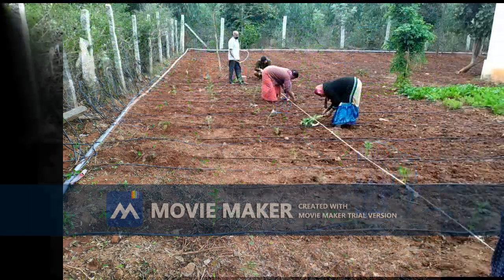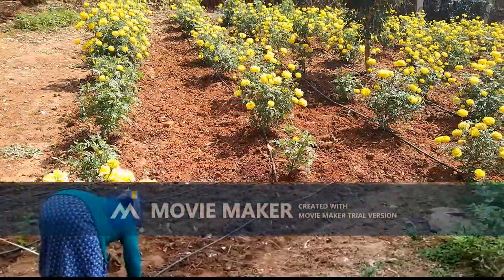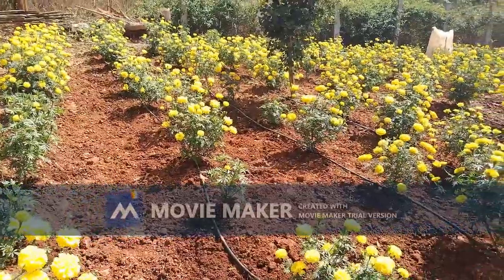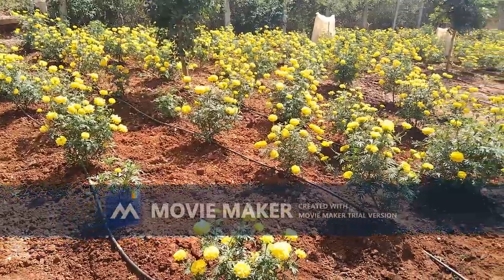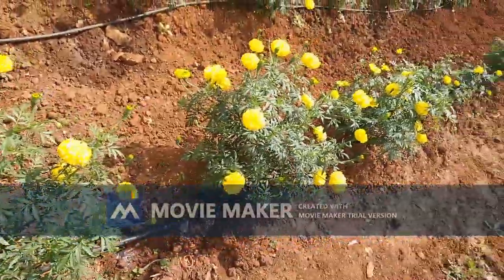Step 5 is all about crop maintenance, which includes watering, chemical spray and fertilizer trenching, and weeding. Since it was a summer crop, we irrigated on alternate days using the drip irrigation method.